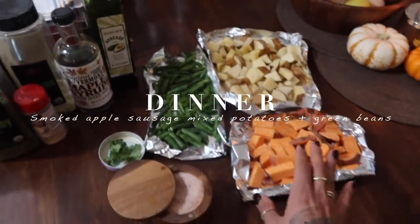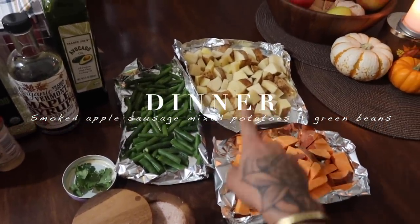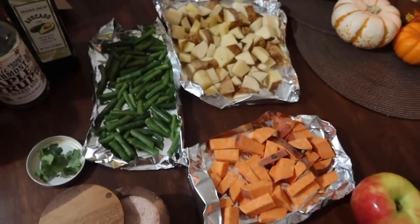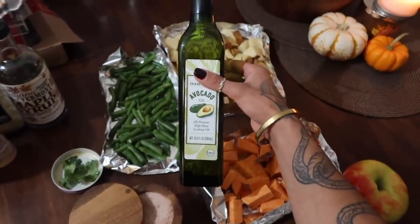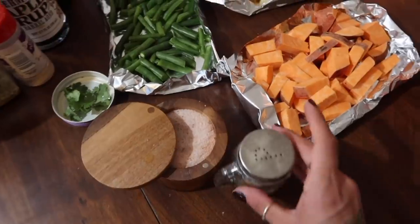Right here I'm making a sausage, green beans, sweet potato, and potato skillet — and I'm also cutting up some chunks of apple to cook with the sausages. What I'm gonna season all of this with is avocado oil, maple syrup, onion powder, parsley, oregano, salt, and pepper.